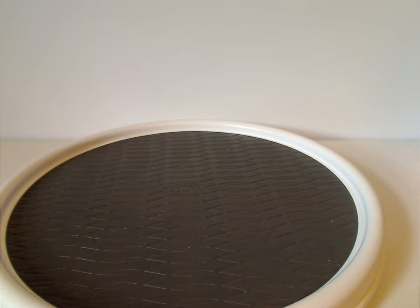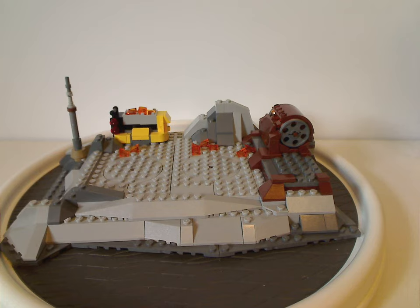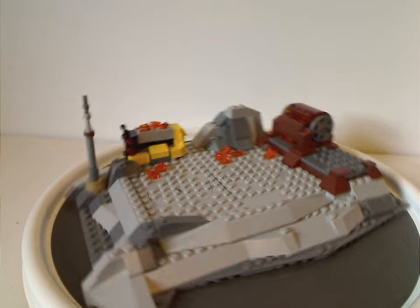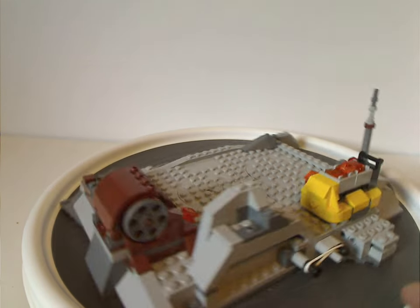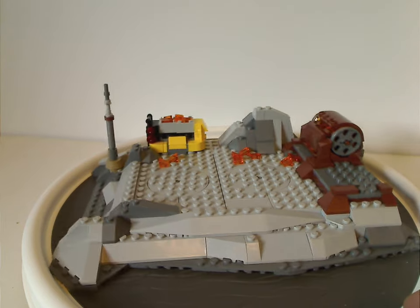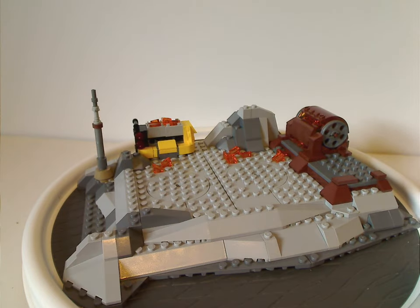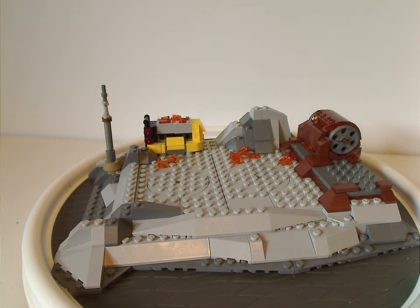Now onto the mini-set itself. If you're wondering where this is from and what it's supposed to be — it's a little section of Tatooine, specifically Tatooine at nighttime, which is why there's light gray and dark gray used. Tatooine at daytime is of course light tan and dark tan, which I think they should have used to help brighten it up a bit, but since it was nighttime they stuck with this.